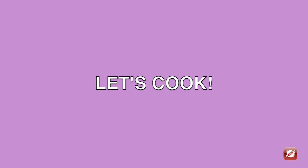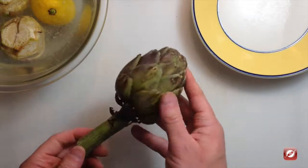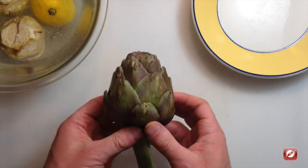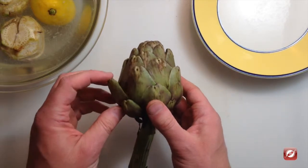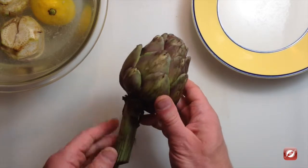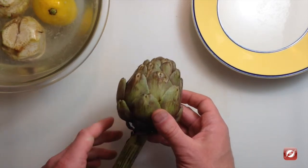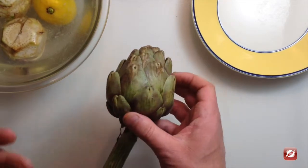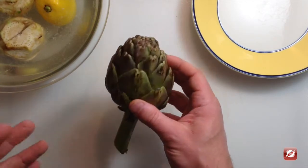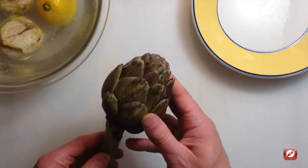Now that we have our ingredients collected, let's cook! I have a globe artichoke here and I want to get to the heart of this artichoke. There's a nice cup waiting for my peas and spring vegetables. To get to that heart, the first thing I have done is made some lemon water, because as I cut this artichoke it's going to want to brown. I want the cups and the pieces of artichoke to stay as white as possible, and the lemon water will help stop that oxidation.